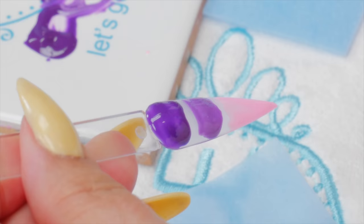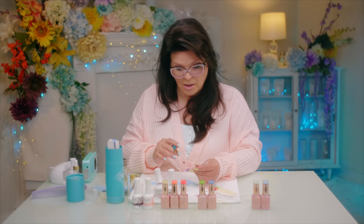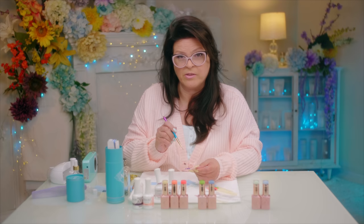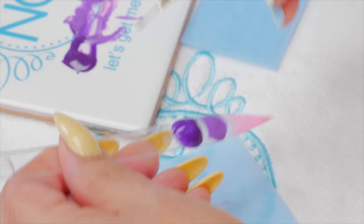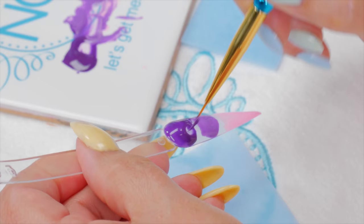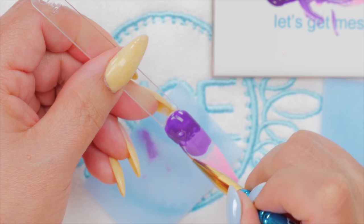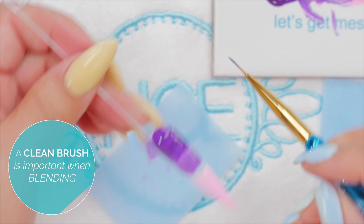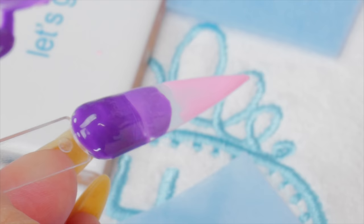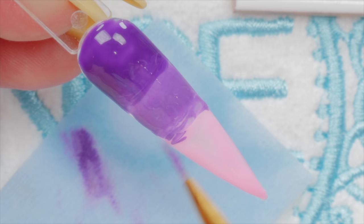Rather than blending the purple with the pink directly on the nail, I'm going to create the blended color in between first, put it on the nail, and then blend the dark purple with the medium purple, and the light pink with the medium purple. So you're not blending dark directly with light in such a contrast — you're meeting it halfway. One thing I do is use little circles, mixing and blending those two right on the nail. Then I clean the brush — that's really important. Fresh bristles every time, then go into the pink and pick up some of that purple to blend those two together.